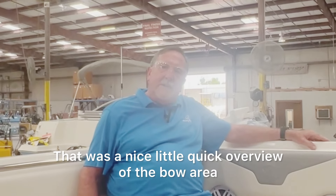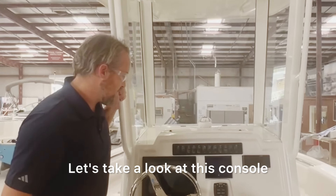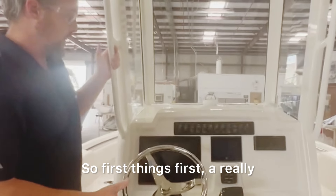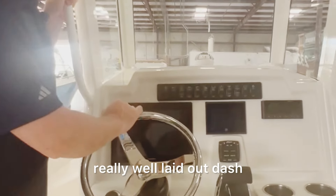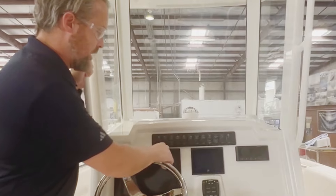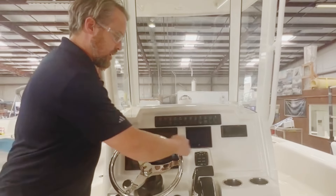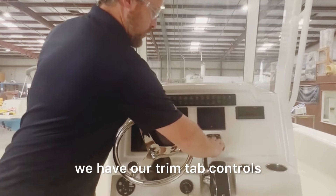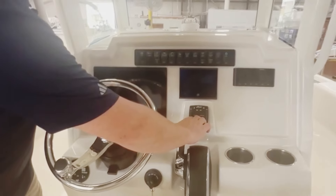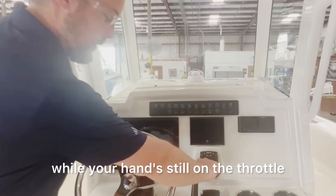That was a quick overview of the bow. Now let's take a look at this console. First things first, a really, really well laid out dash. We've got ergonomic switches up top, we've got our engine screen, an optional MFD unit. In front of the shifter, we have our trim tab controls. One thing we try to do every time is make that really easy to use while your hand's still on the throttle.